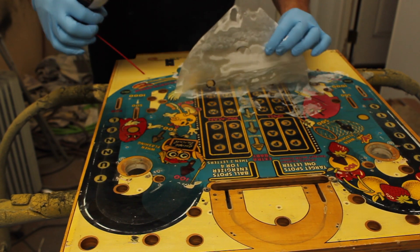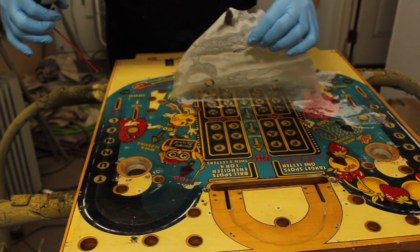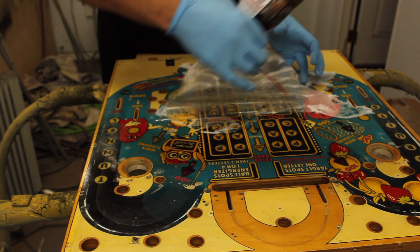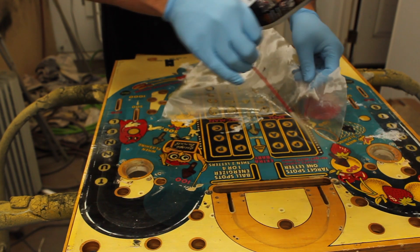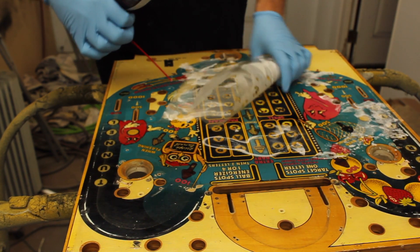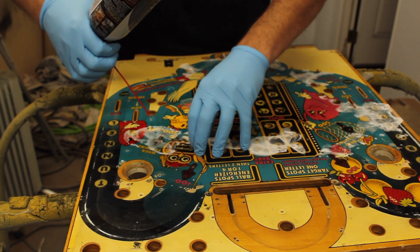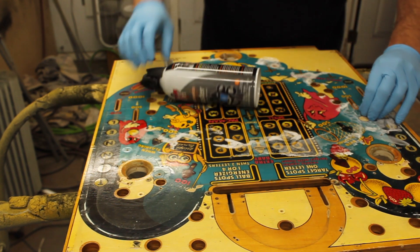I'm not trying to save inserts, I just want the mylar off. I'm not going super slow with it, just getting it all over everywhere. There's one piece — I think I've got to get another piece here.